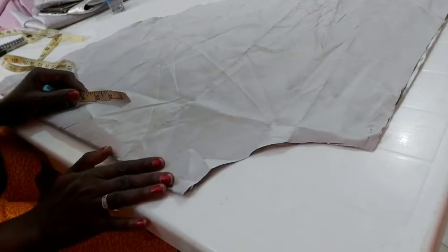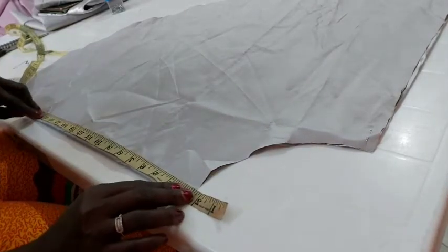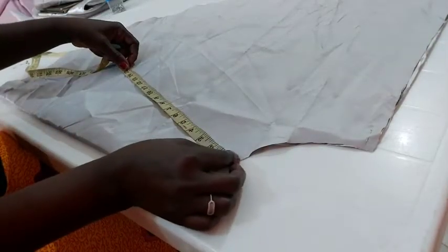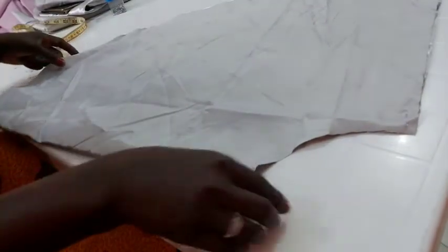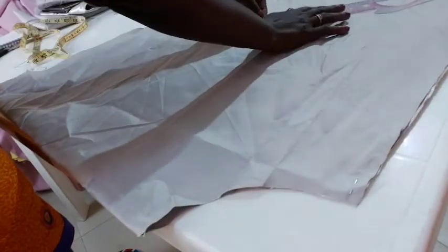I need to measure the length of the center front, which will be 18 inches, but I'm going to be minusing that band from it. So by the time I minus the band, here is where our 18 inches stops. I'll mark it round. Now I need to connect this low part to the end of the side — it has to be equal with the side. Let me use my ruler to see how it goes.